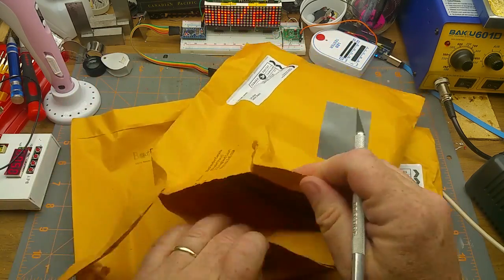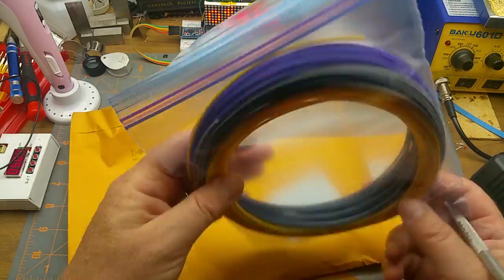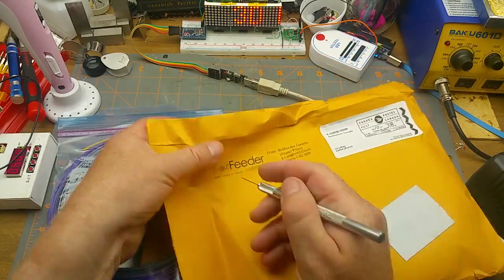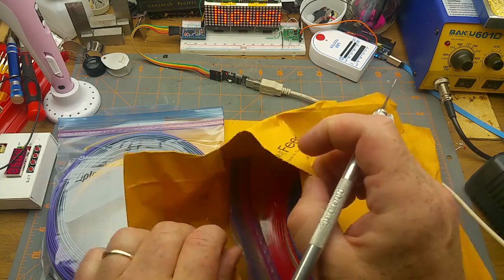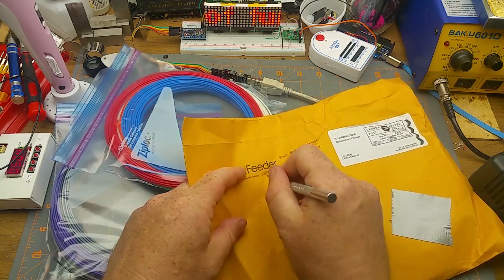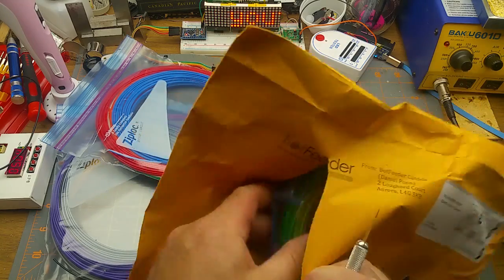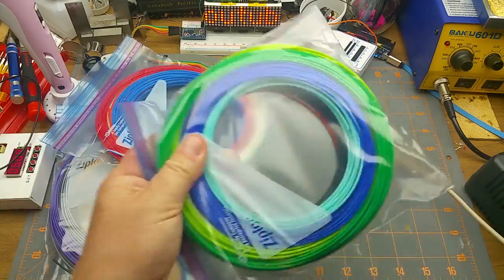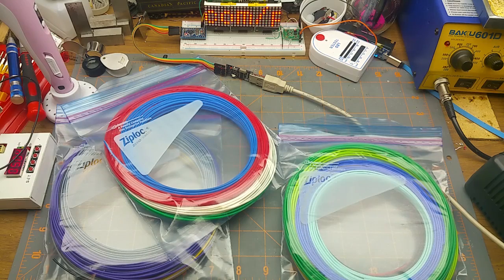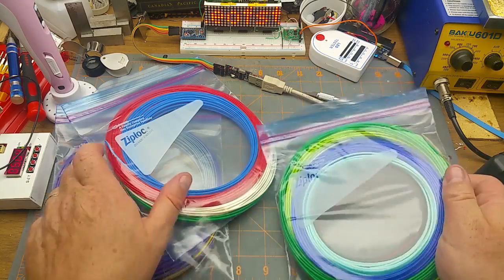Let's take a quick peek inside here — it's a bunch of colors of 3D printing filament. I ordered both ABS and PLA, one assortment pack of each. I'm not sure how I ended up with three envelopes.